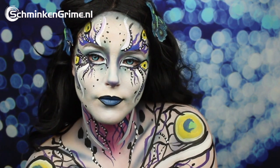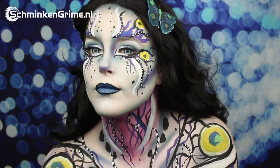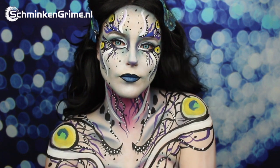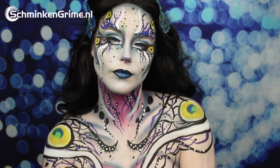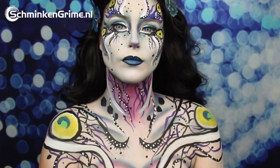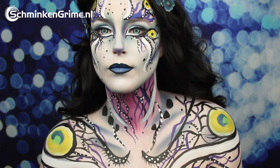In this video Angelina is going to show you how you can turn yourself into a butterfly — not the face painting kind that you often see on kids, but really become that butterfly. If you want to know how, please keep watching!